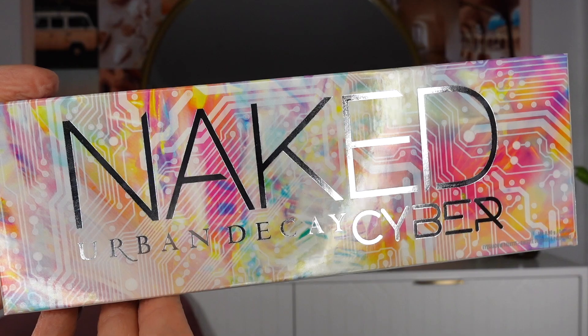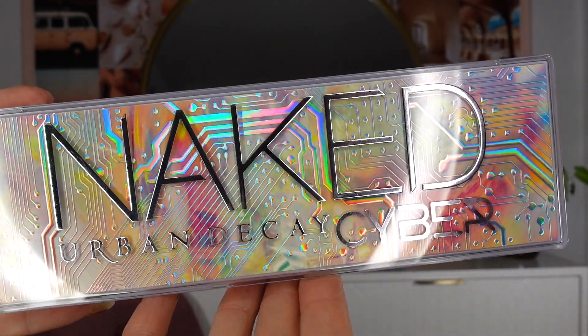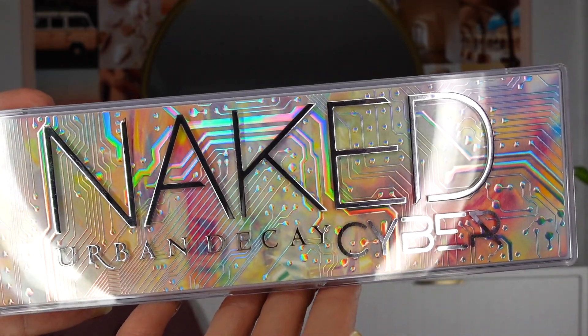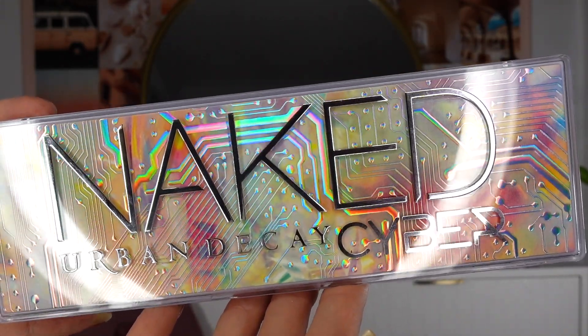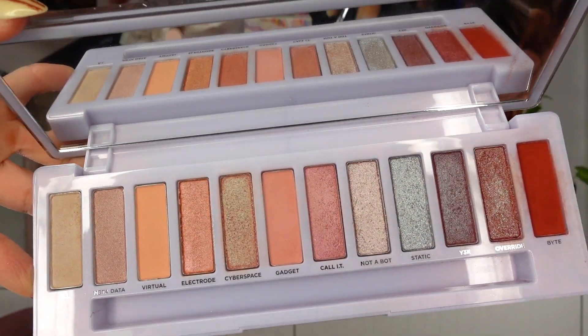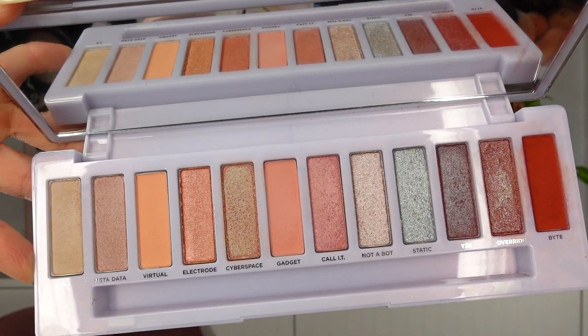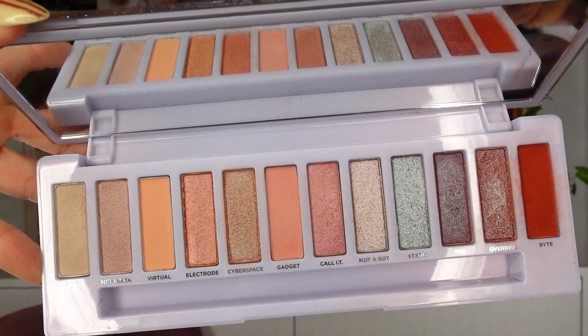So firstly, here's the box of the palette — I think it's beautiful. I'm so happy that they kept it the same for the actual palette. Here is what it looks like. I love the design; it kind of reminds me of like an arcade or something. This palette is vegan and it is made in the USA. There are 12 shades in total — we get matte, metallic, and duochrome finishes in here.